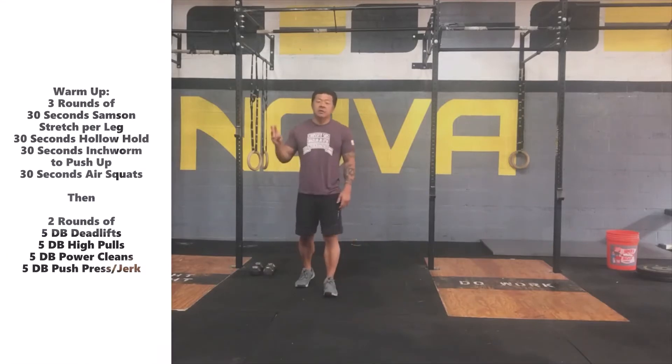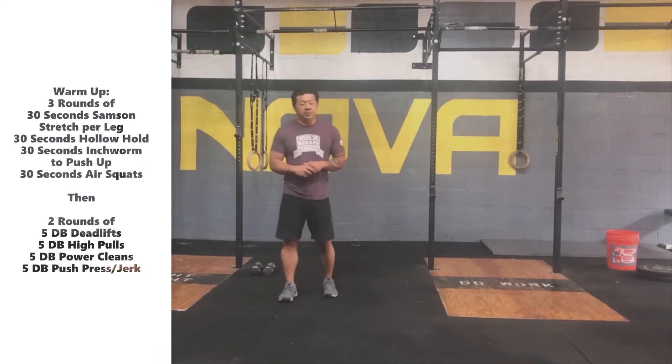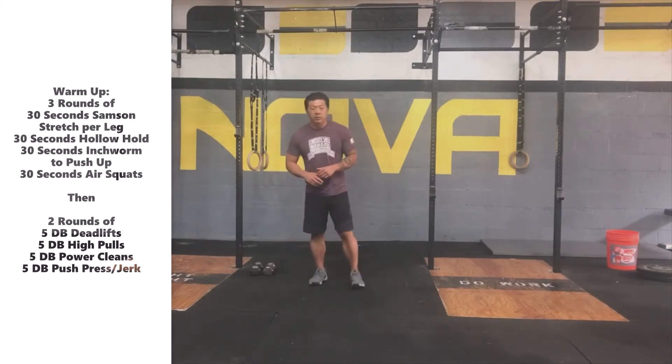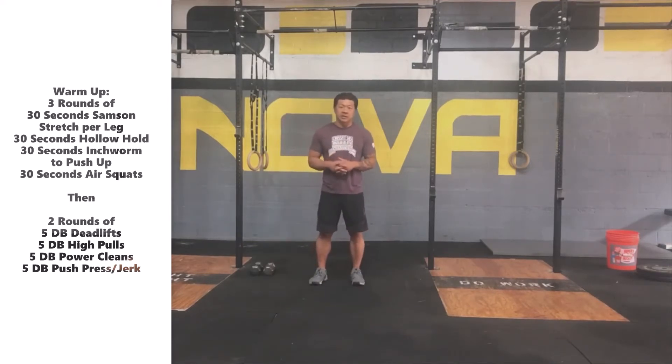The warm-up today is going to have two parts. The first part is just going to be a general warm-up and it's going to be for three rounds. We're going to go through a few different movements for 30 seconds each round.